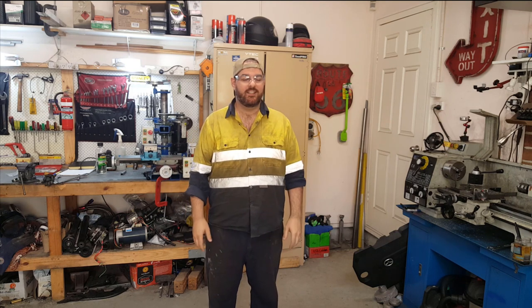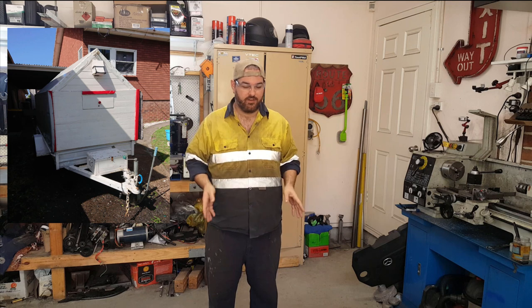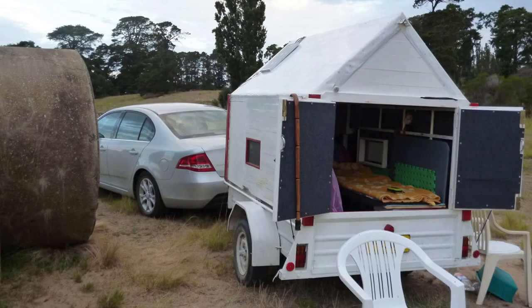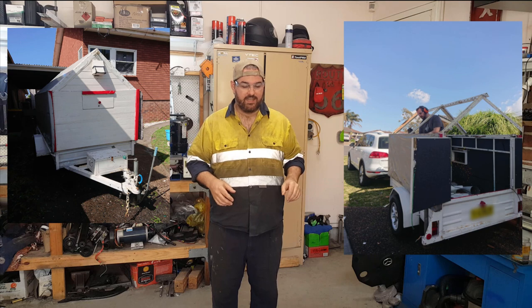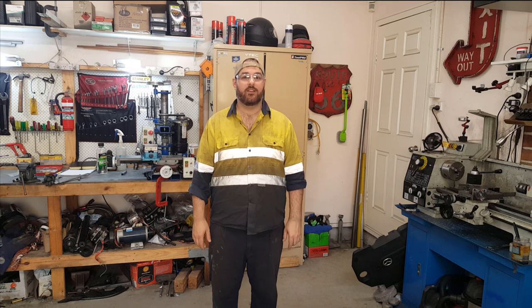I recently bought a box trailer because I thought it was a good deal. I had to dismantle a big frame that some guy had built over it — it had turned the trailer into something like a caravan. I got it home, dismantled it in the front driveway because I couldn't fit it through the garage. Now I've found it's full of rust. I've got to cut the rust out, treat it, paint it, and make it a usable trailer. I think I'm going to end up replacing the bed.